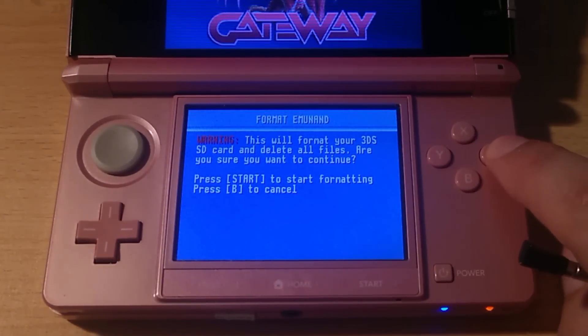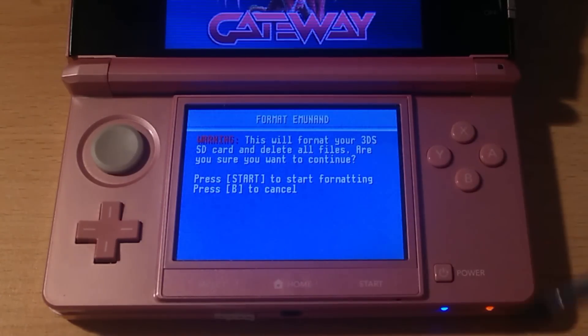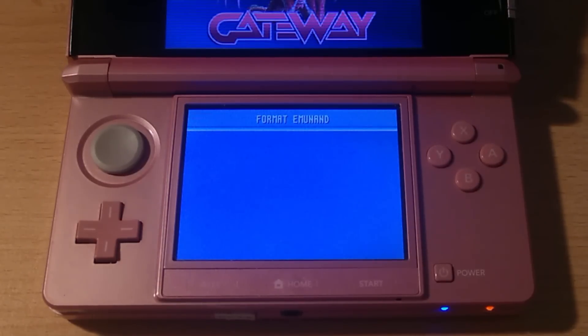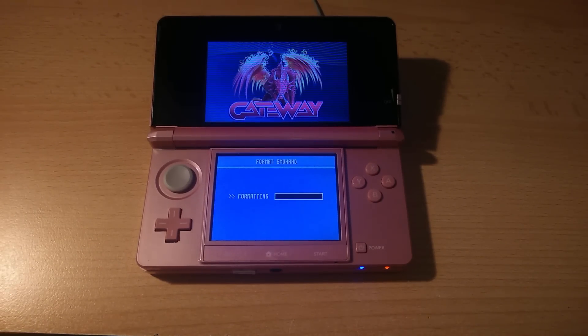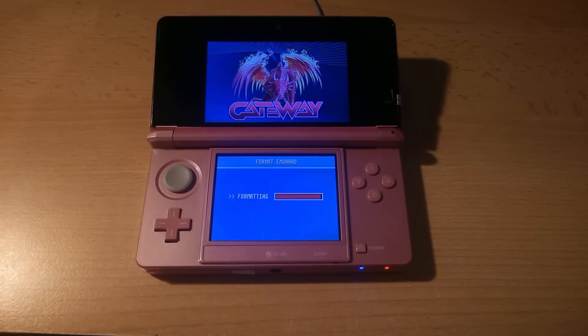Press A to continue and read the warning, which states that all data will be lost. If you're happy with that, press Start and let it do its thing for about 4 minutes — I will fast forward this step. Once it's done, you have EmuNAND installed.